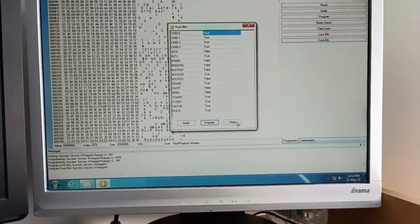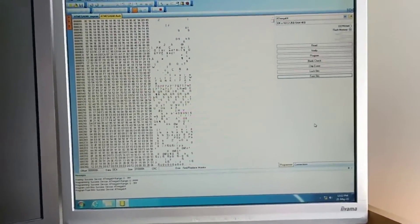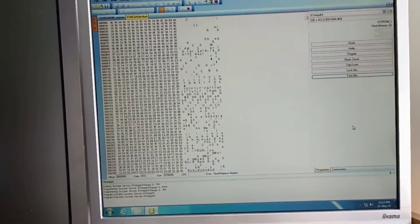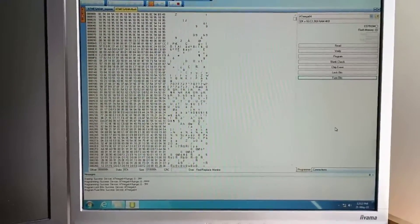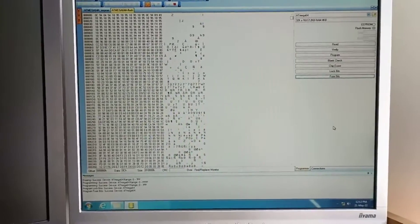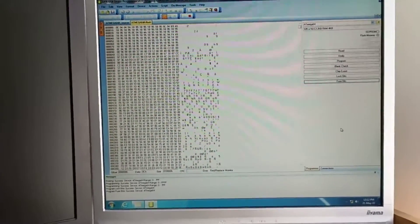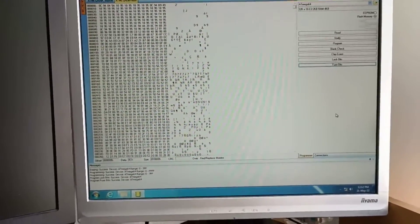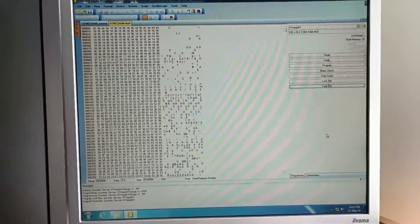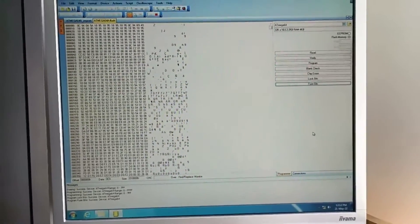Everything programmed successfully. Now we will connect to the PC. We need at least Windows 7 with 64-bit — it doesn't work on 32-bit. This version doesn't have a dongle. Let's see if this firmware update brings us new authorizations on our clone.